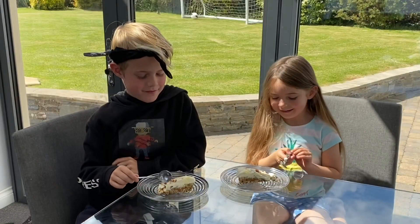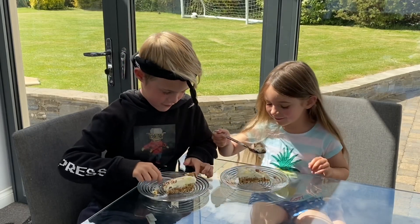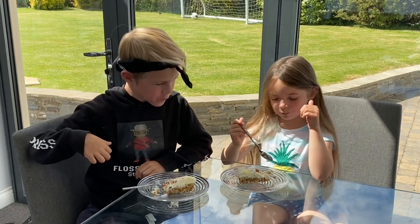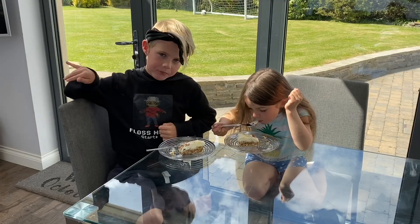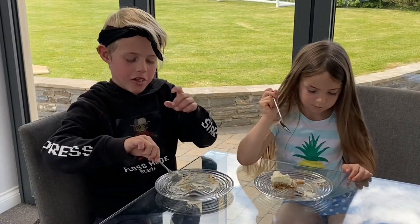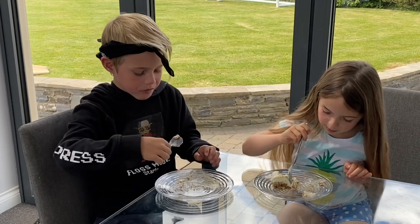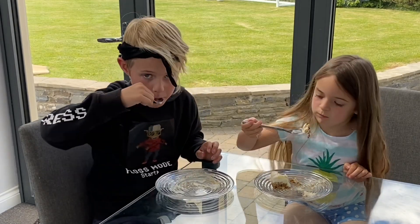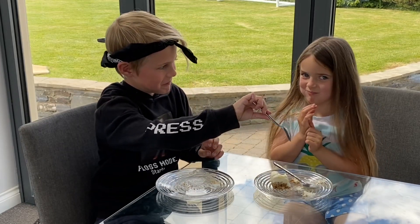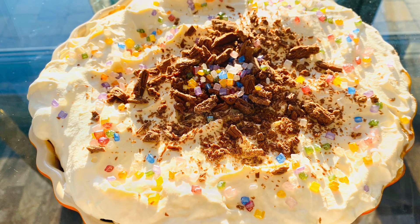This is Ty's taste test. Do you want the cake? It's good. Banoffee pie is my favorite. My favorite bit is the biscuit bit. I like the caramel. I like the caramel too.